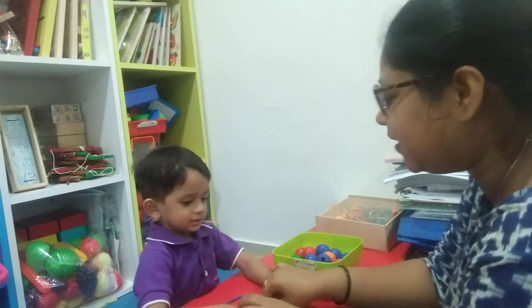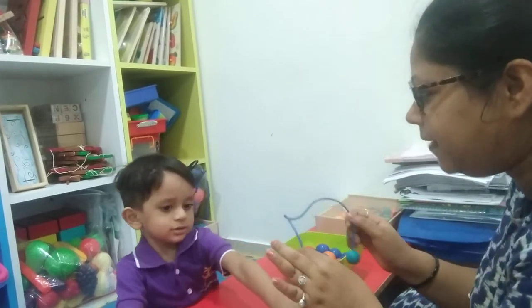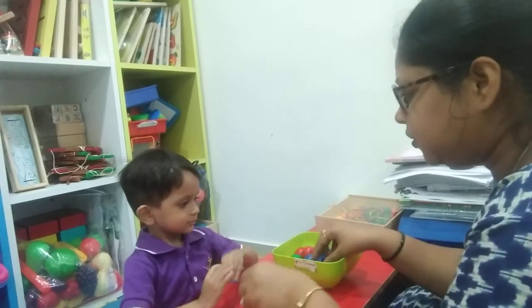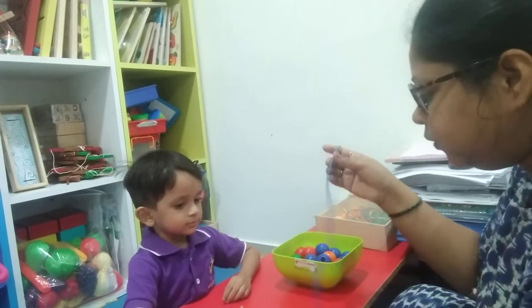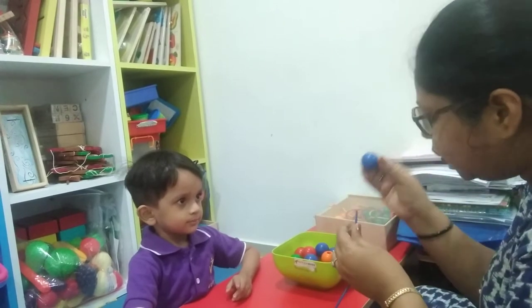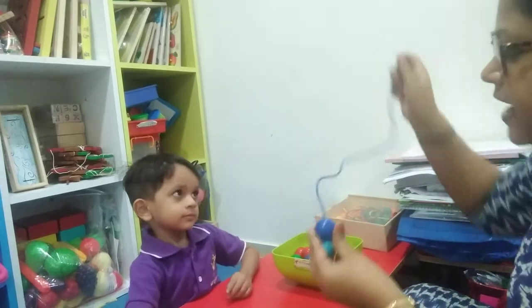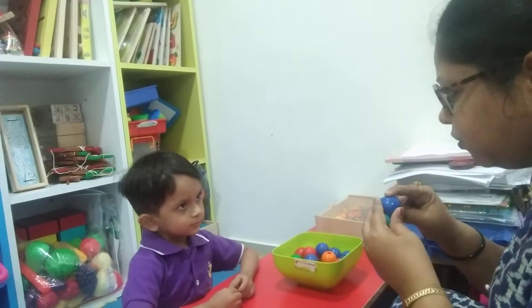Bead. And what is this? String — plastic string. Now you need to do this activity, let me tell you. You need to select only blue beads and you need to put this bead into this string like this. And now we need to count it also.